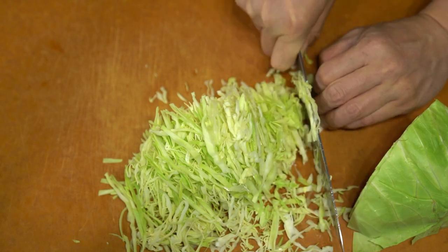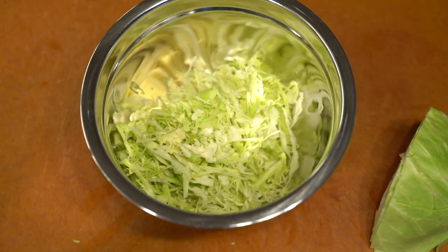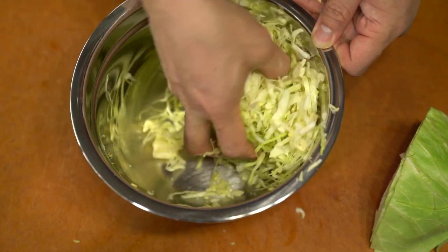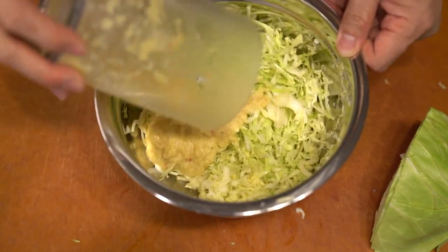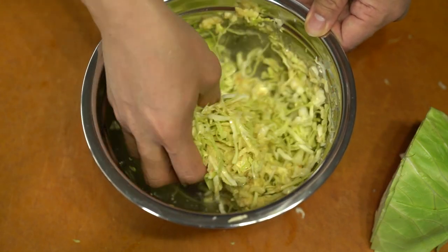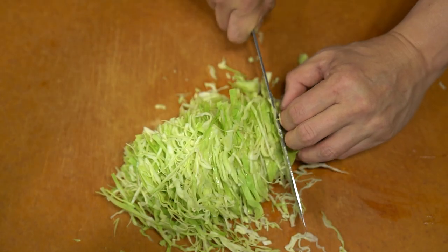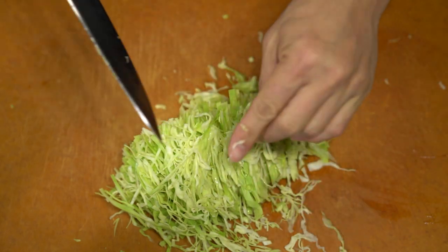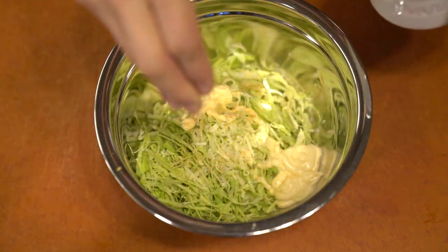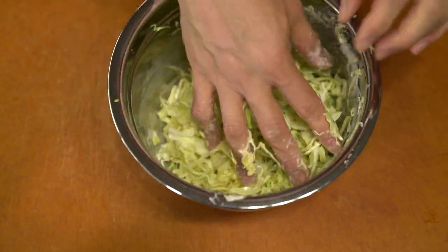I also decided to make a simple slaw to go with it. I made two different recipes — I don't really show what the first slaw is, but the recipes are at the end of this video. This one is a simple apple with ginger dressing slaw. I kind of stole the idea from Japanese restaurants, which use sesame in it as well. The other is just a really simple slaw — mayo, mustard, and salt.